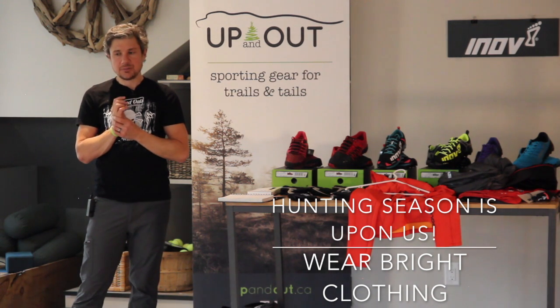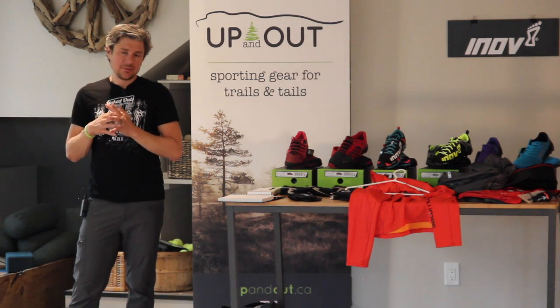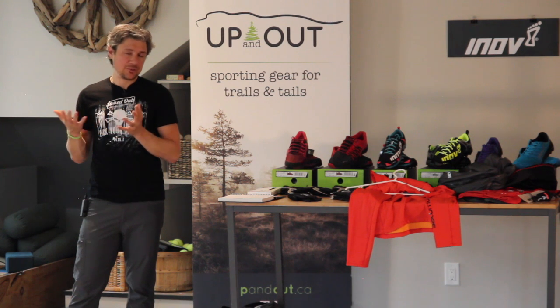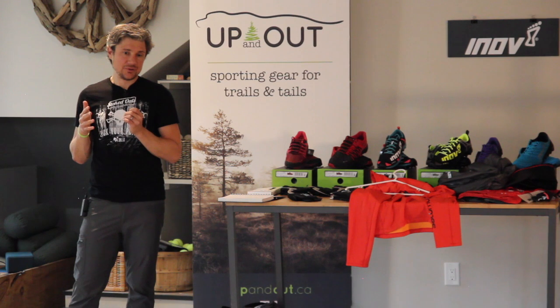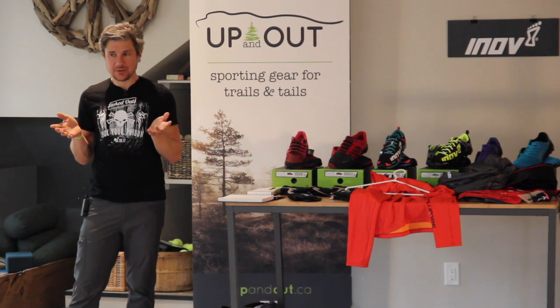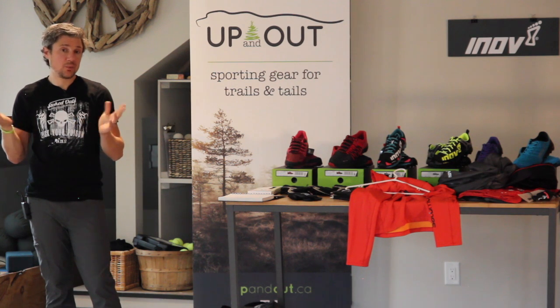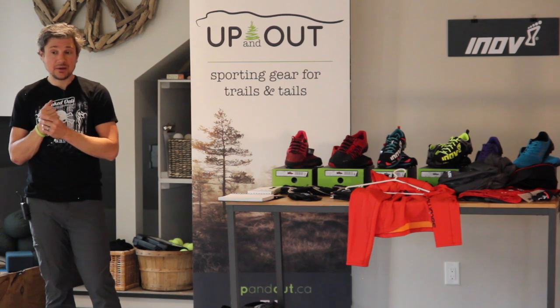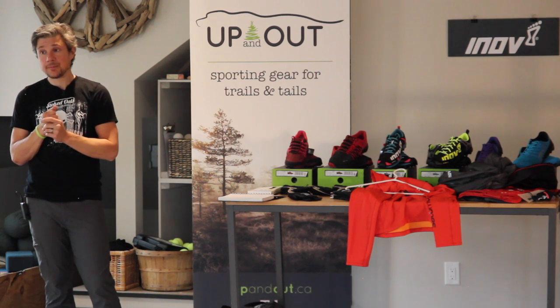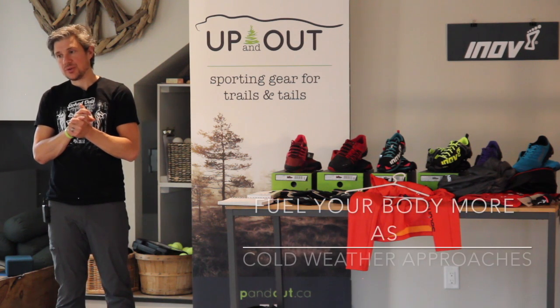Do keep in mind that we are getting into hunting season. I'm not deterred from going out in the forest this time of year, but I certainly am careful not to be out at the very beginning of the morning or early afternoon. You have to be aware of your surroundings, and wearing some kind of bright color is always a good idea.